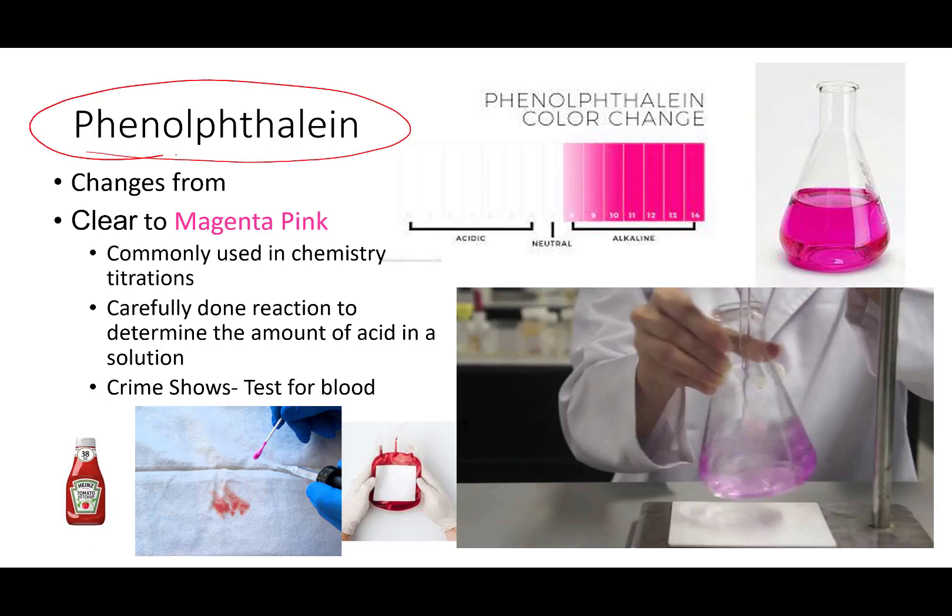Another common indicator used in chemistry labs is phenolphthalein — phenolphthalein. Phenolphthalein is clear in an acidic solution and turns a beautiful magenta pink in an alkaline or basic solution. In chem labs, you're going to do titration, which involves slowly adding drop by drop one solution of an acid or a base into another, to quantitatively determine the concentration of a solution. Phenolphthalein is a wonderful way to determine the end point of that chemical reaction, and it provides a very striking and easily visualized end point when the pH changes.